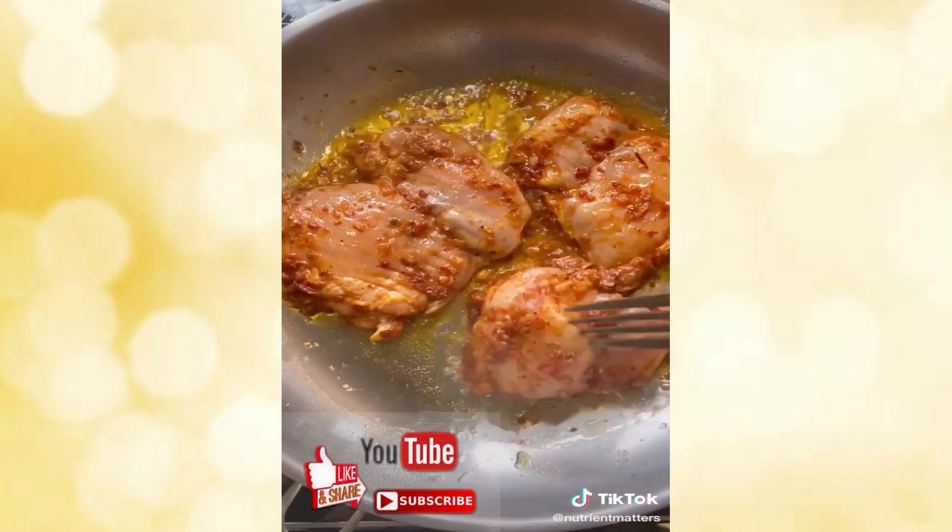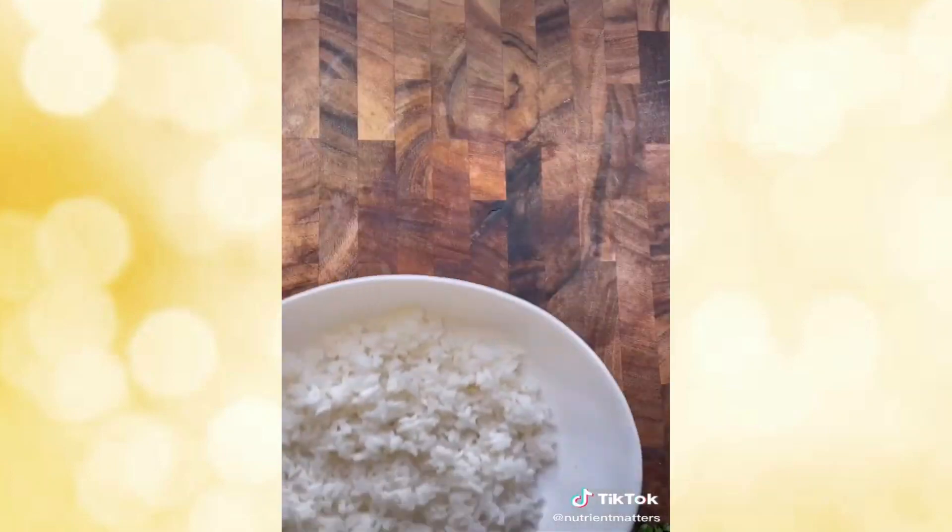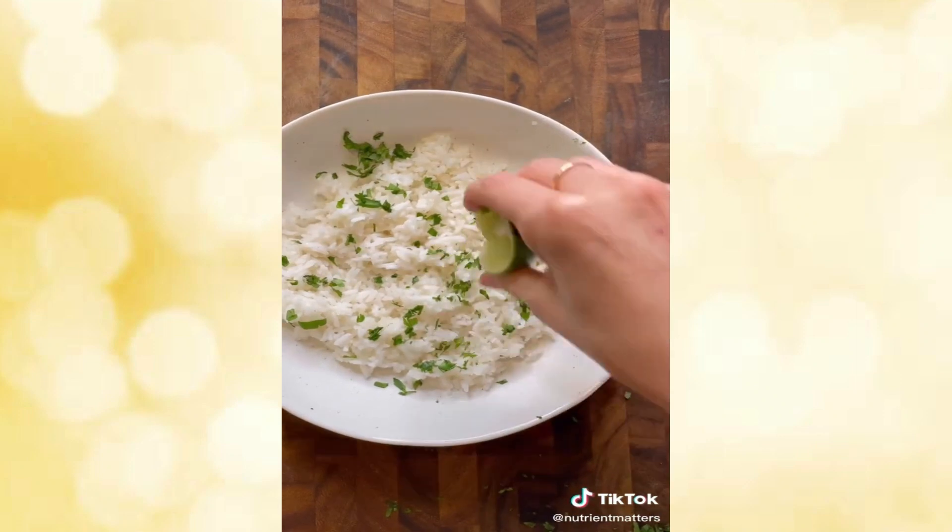Sear the chicken in a high-heat pan until it's cooked all the way through, then transfer to a cutting board and let it rest before slicing. Chop up the chicken and then assemble your bowl, starting with some cilantro lime rice.